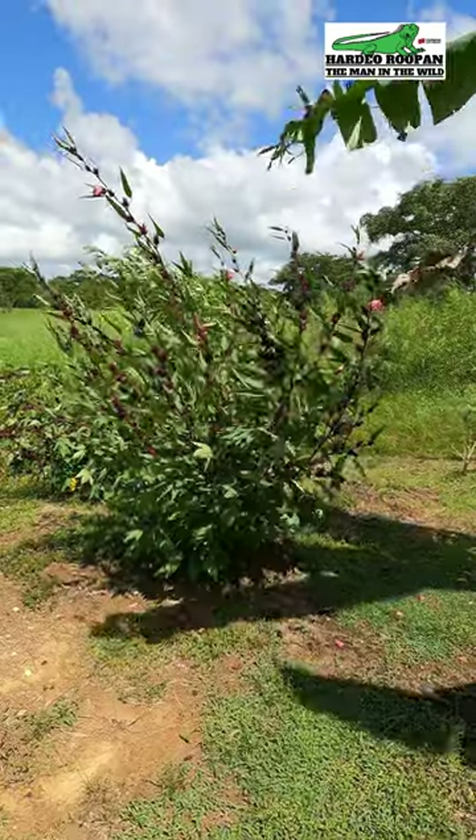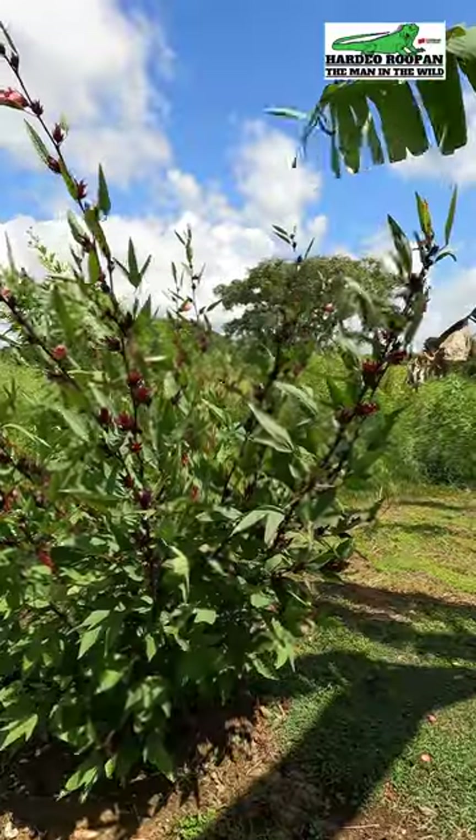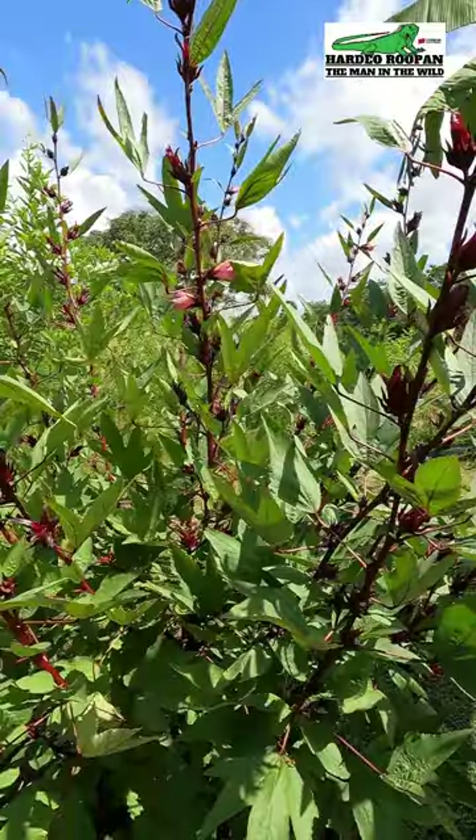It's less sour than the red and white sorrel. This makes it the most favorite sorrel to use for making sorrel drinks, jams, and even jellies.